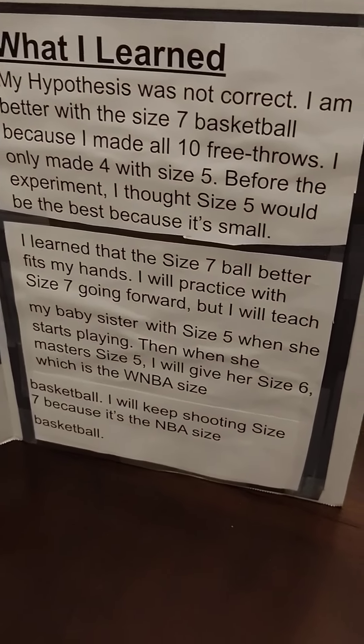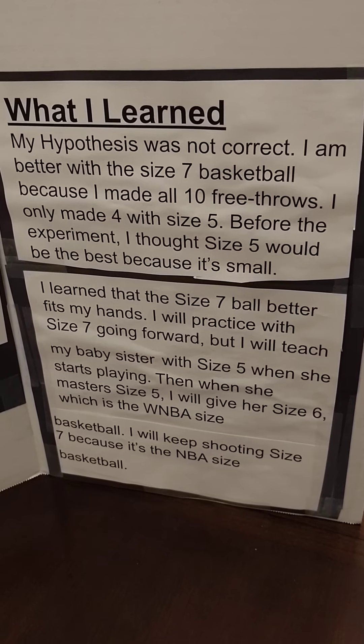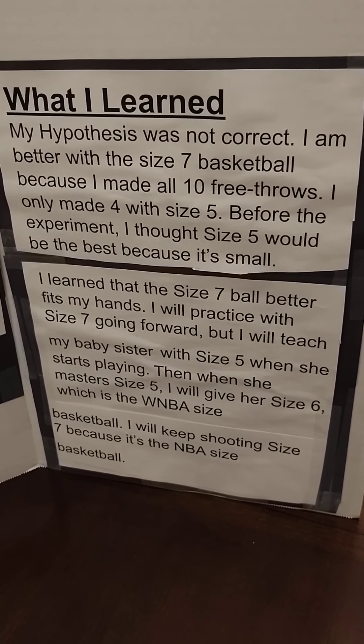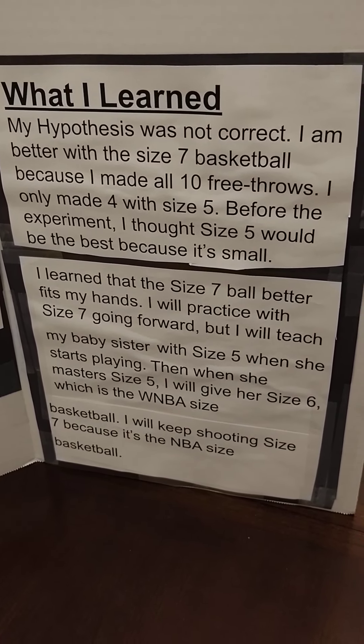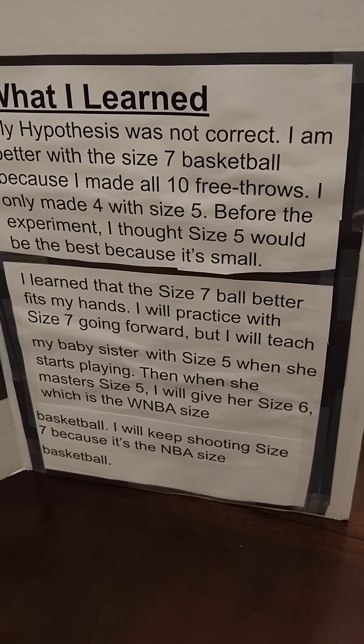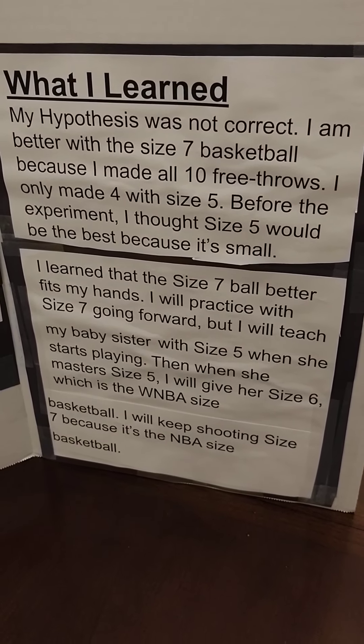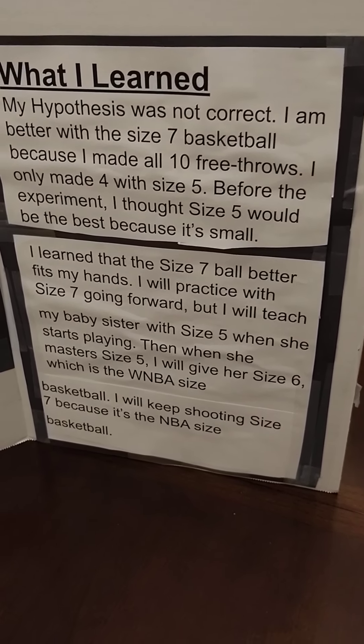What I learned was my hypothesis was not correct. I am better with the size 7 basketball because I made all 10 free throws. I only made 4 with size 5 before the experiment.